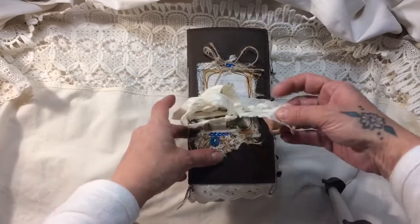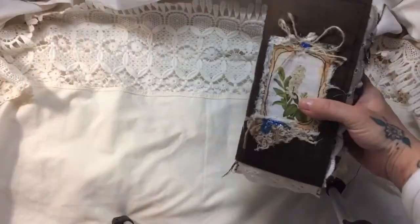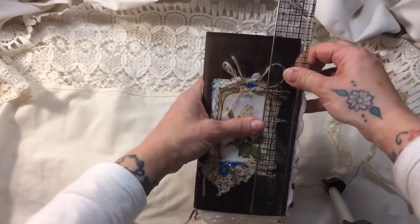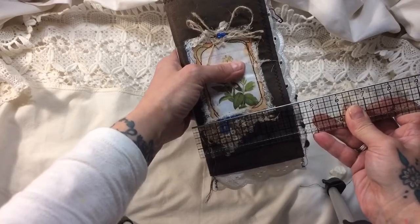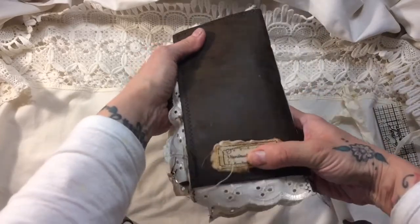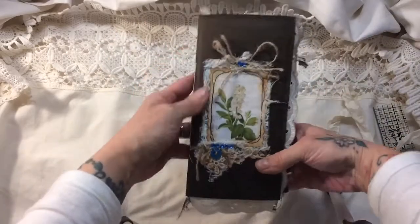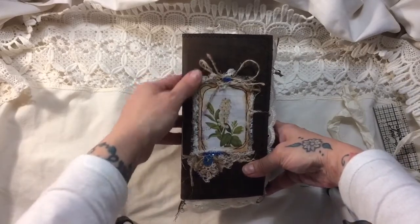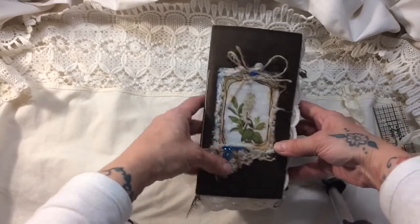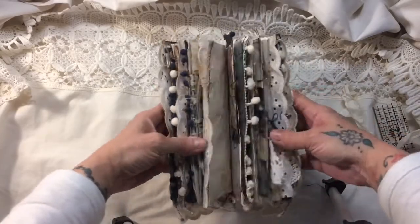I've just used a piece of coffee dyed sari silk as a closure. It's a little bit smaller than a standard TN size — it's eight by four and a quarter inches — just a single signature, and this is a faux leather distressed cover. I've got 'Made with Love' on there, and on the front there's a lovely image from the kit. I really wanted to use black thread to sew the signatures in with but I only had white, so unfortunately that is white.